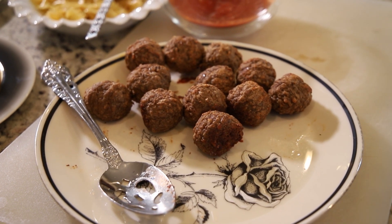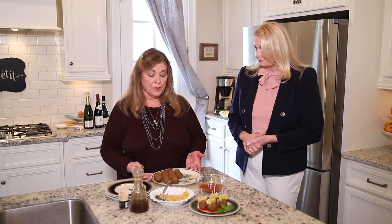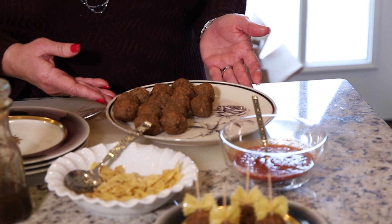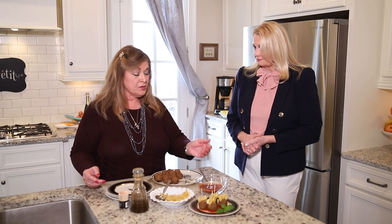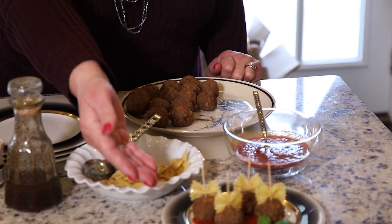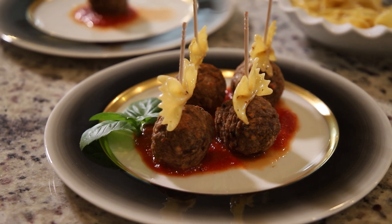You can create your own style meatballs. These are black Angus, but if you prefer pork you can make pork meatballs, lamb meatballs — whatever your preference is. You can bake them in the oven or fry them up in a pan, and then we have a beautiful homemade tomato sauce, but you're welcome to use a jar as well. We put a little bit of tomato sauce on the plate, spear the beautiful pasta bows, and plate them up for you to enjoy.